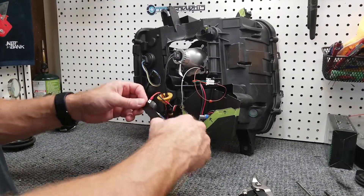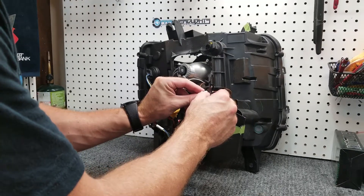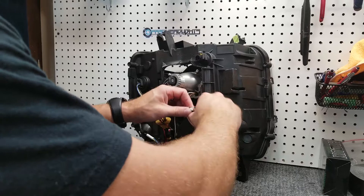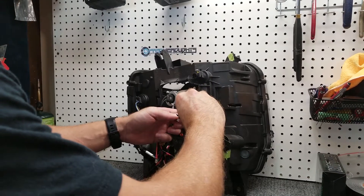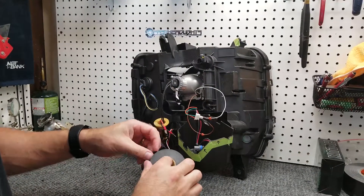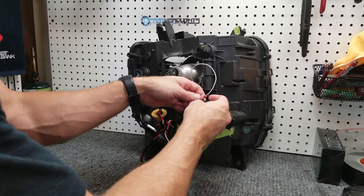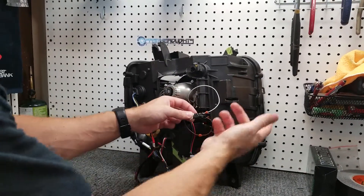Now take and wrap this. You don't want the wires to touch, so you're going to want to wrap that before putting the other one in, to insulate that from the other one. Now take the other one — same thing with this one. Push it in and then wrap that one as well to keep it insulated. It also helps to secure those and hold them in there.